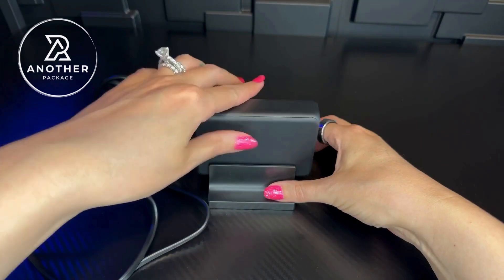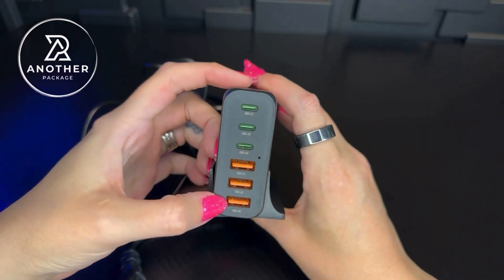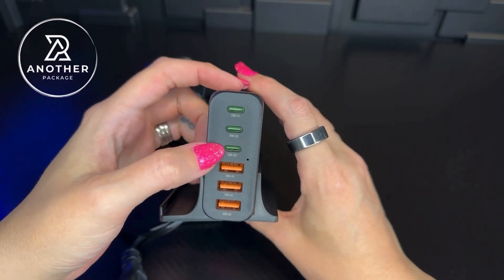It's very easy for me to just hold this down and keep pulling it in and out when I need to. It does have three USB-A and then three USB-C charging ports on here.